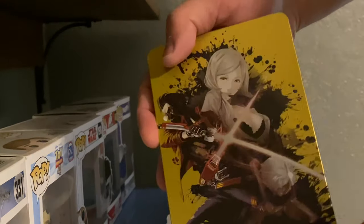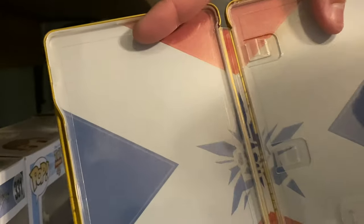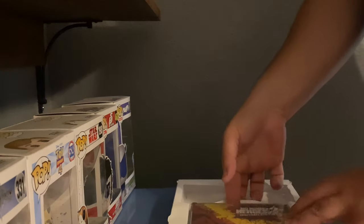And the steel case once again. Actually, the inside is the 'Send to Destroy' flag. I won't be showing the back side — it's a little suggestive, because it is an M-rated game.